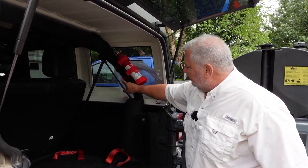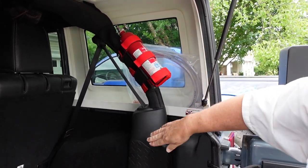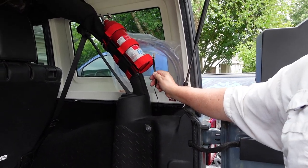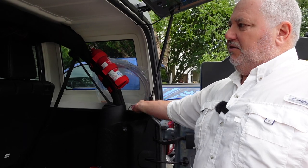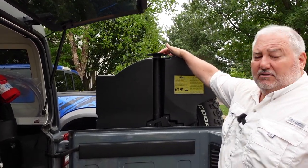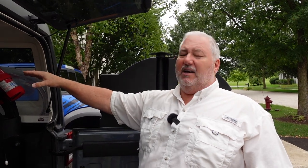One thing I like about this is it's velcro. When we have our GMRS radio in here, we power it through the back and use one of these straps to strap the radio in. We have an extension cord because all the controls on our GMRS are on the mic, so we just have an extension cord for the mic. The only thing that has to go up front is the mic. The antenna magnetically attaches right here on our tire carrier and then just plugs into the radio — no drilling, no permanent attachment.